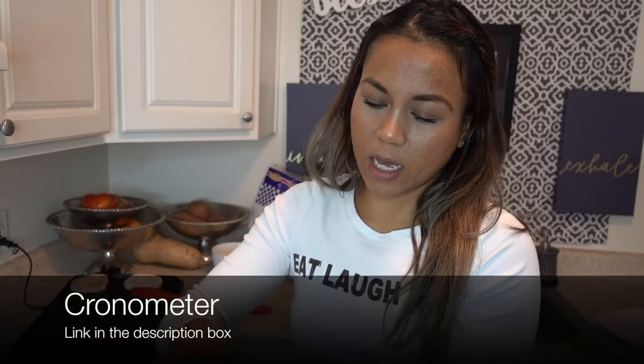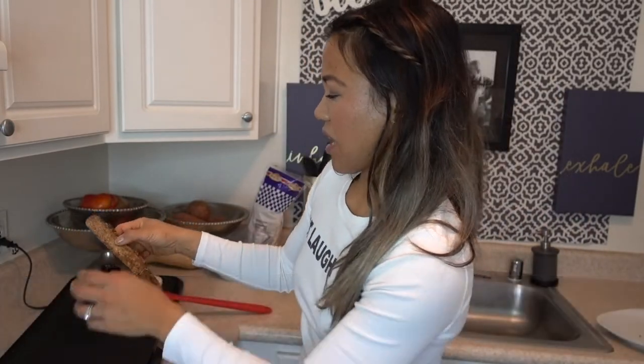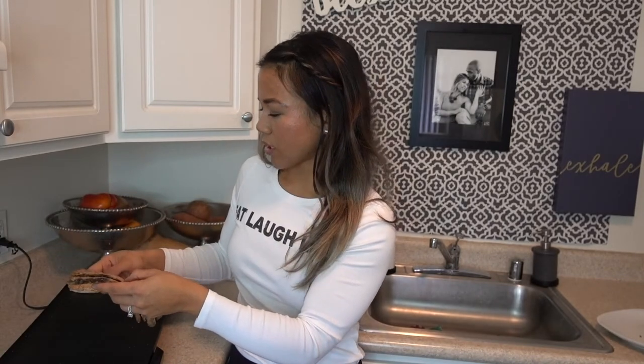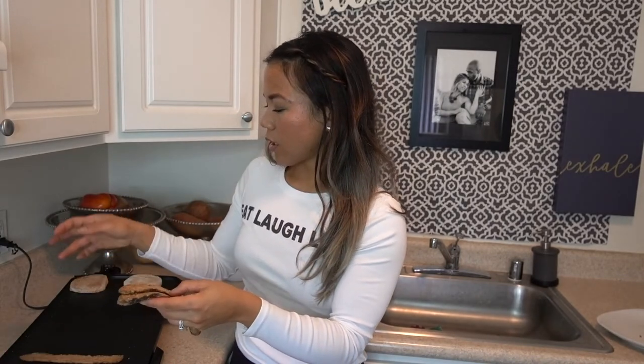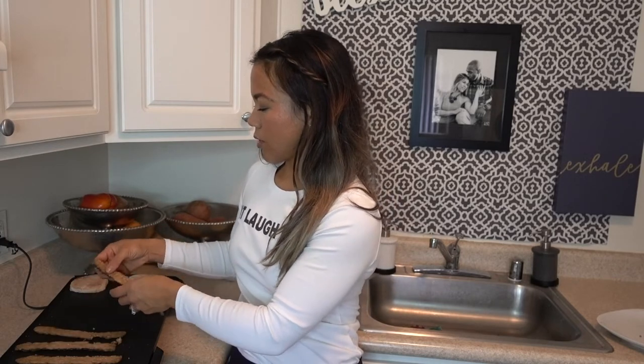I've already measured out 4 slices into my Cronometer — my macro tracking app. If you guys aren't familiar with who I am, I'm a vegan bodybuilder. That's the only reason why I track my macros. Otherwise, if I wasn't doing bodybuilding, I wouldn't track macros — I'd just have fun with it. So I'm just going to lay these recklessly onto the grill, because in this gourmet kitchen, I do what I want.